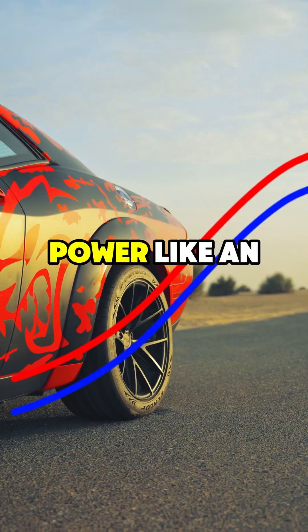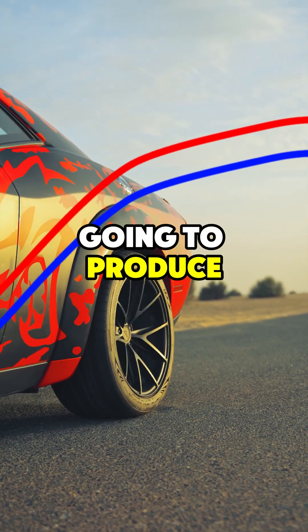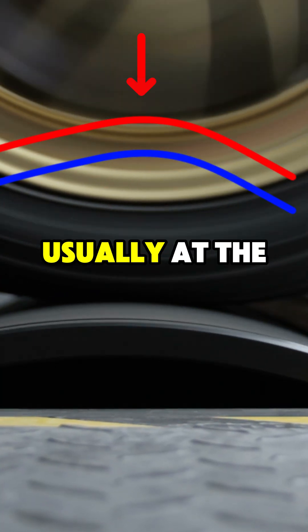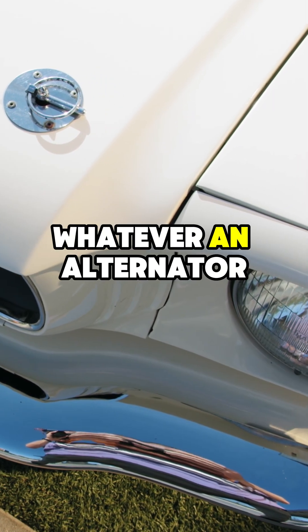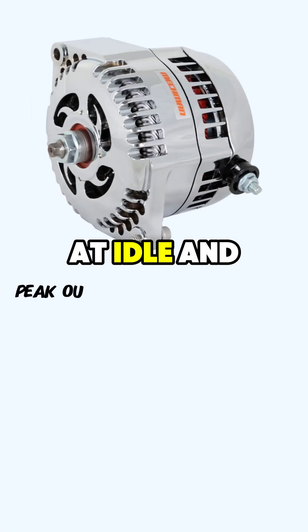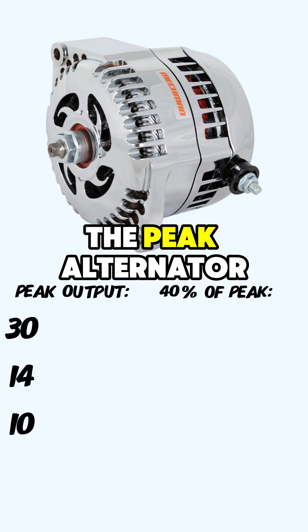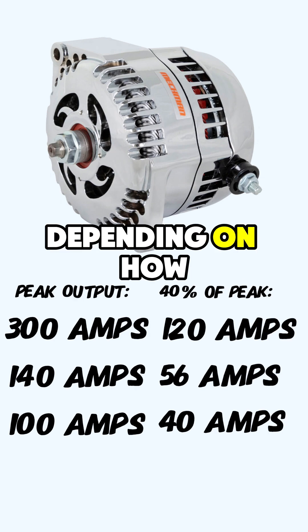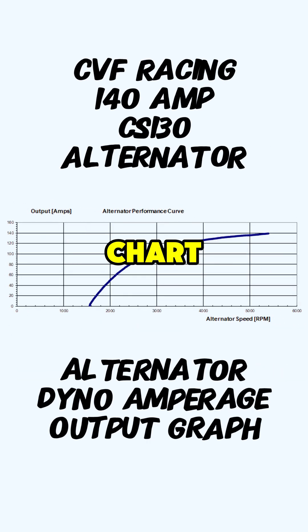An alternator produces power like an engine. If your engine is rated for 500 horsepower, it's not going to produce 500 horsepower all the time — that's the most it can produce at a narrow window of operation, usually at the peak of operating speed. An alternator is no different. Whatever an alternator is rated for is its peak. To find a safe output at idle and cruising speed, where you're normally operating, take 40% of the peak alternator output value. This is a good starting point and may vary depending on how each alternator is built. Contact the manufacturer for a dyno chart for exact figures.